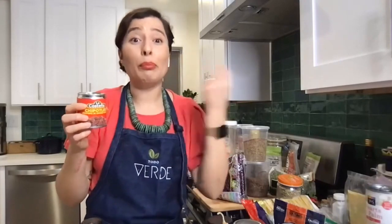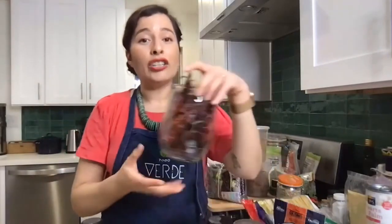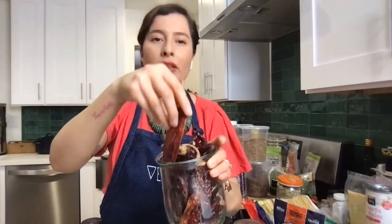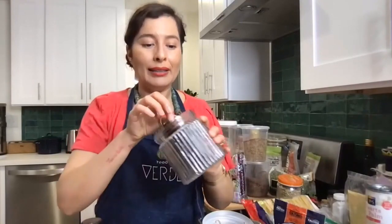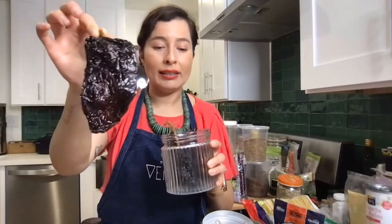My trick is to buy a bigger can of chipotles in adobo, blend the whole thing in my blender, and put it in a container in the fridge. That way it's already a paste — I just take a tablespoon out and add it to something. It's messy one time and easy all the other times. My star chiles aside from chipotles are chile guajillo, which pack a nice punch but are still on the mild side. And chile ancho — ancho means wide, and these used to be poblanos that are now dried. They're lower in spice.